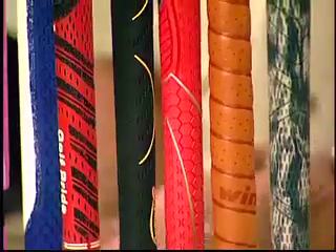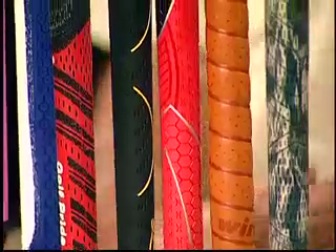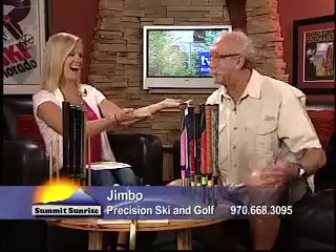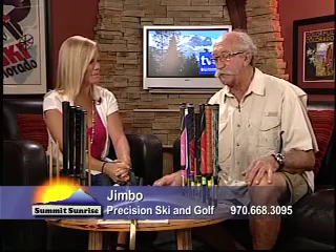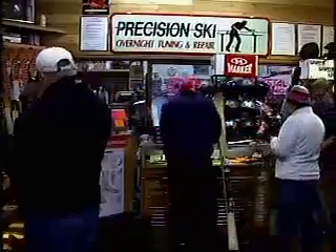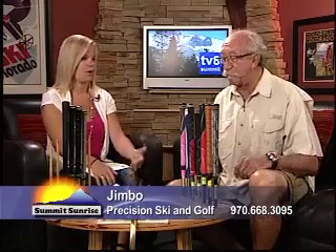You can pick a grip that fits your hands and gives you a couple of very positive steps before you even begin to strike the ball. You can do all of this at Precision Ski & Golf. We have a lot of grips in stock and we turn them around very quickly. If you have your clubs dropped off in the evening, they're ready to go the next day — so you don't miss any golf.